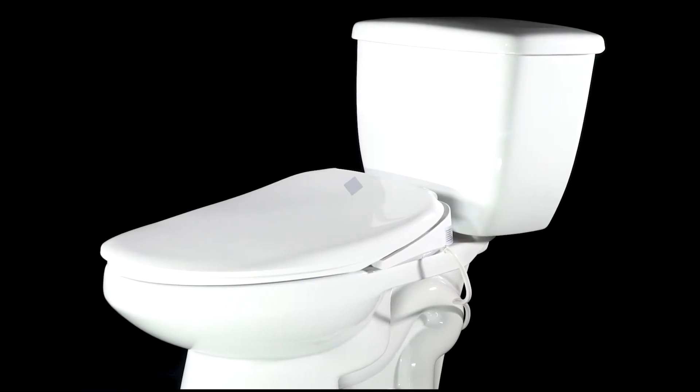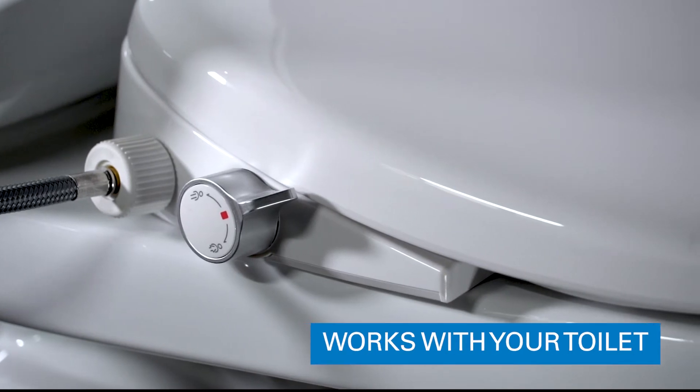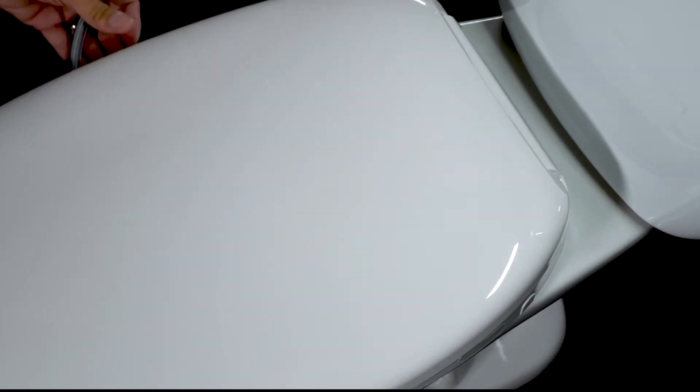The Mainline Manual Bidet Seat also features a thin, low-profile design that works in concert with the sleek stylings of your toilet. Tight bumpers hold the bidet seat firmly in place so there's no slipping or twisting during your wash.